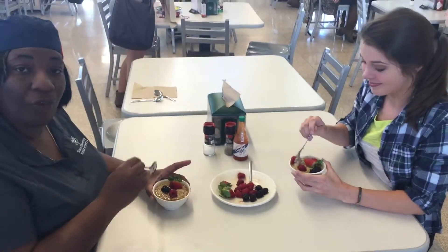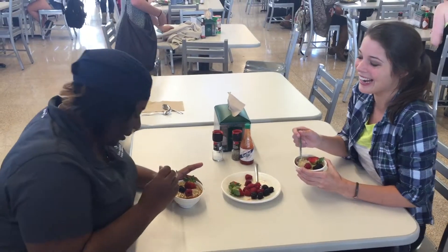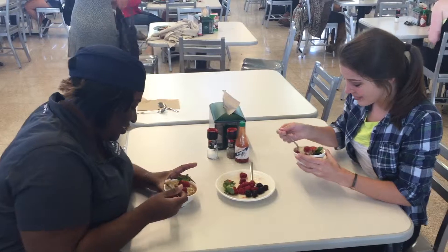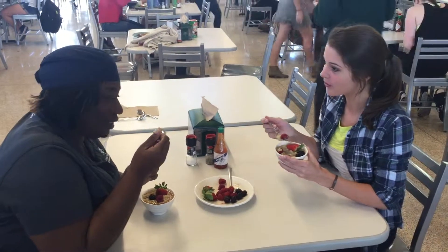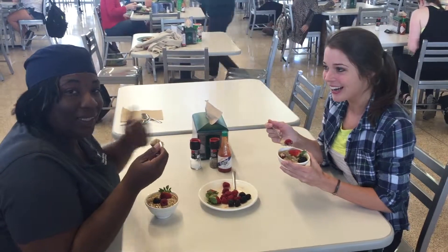You ready to eat, Miss Joy? Age before beauty. And there you have a healthy breakfast oatmeal, hopefully not too boring. I'm ready to eat!